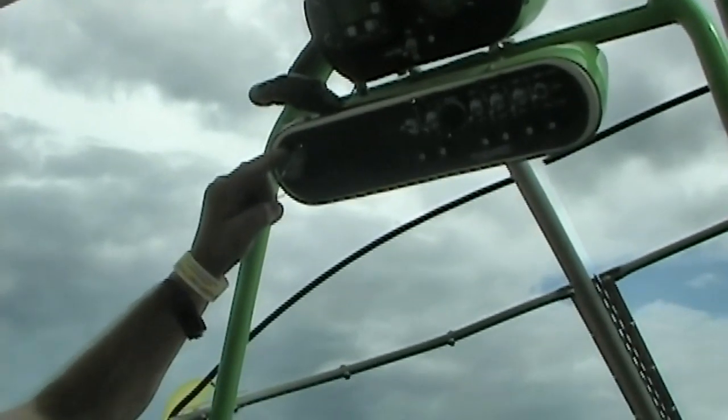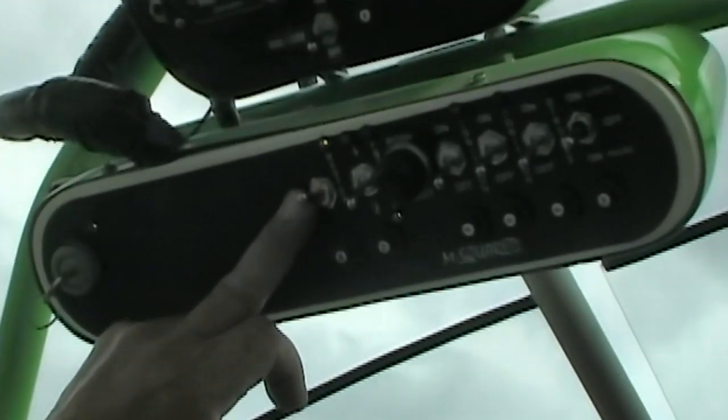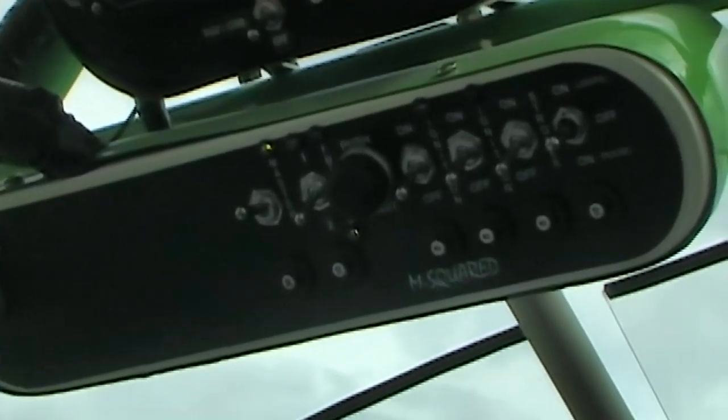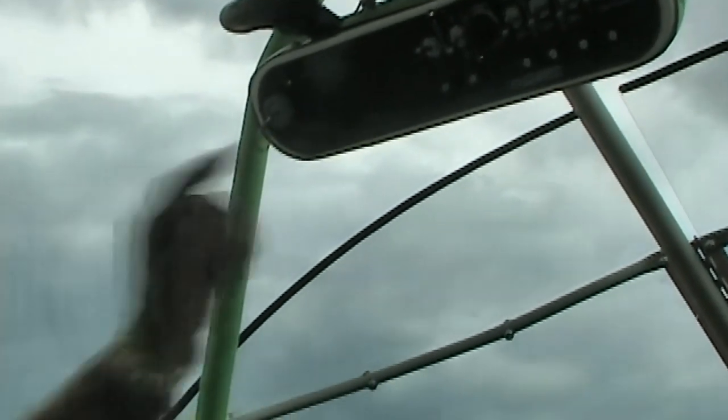You start out at standard manifold pressure of 29 inches, or ambient pressure wherever you're at. On the main dash we installed a master key — you can see you've got 12 volts. You also have a master switch that gives electricity to all other systems. The key is merely to take with you so nobody can bother your airplane.